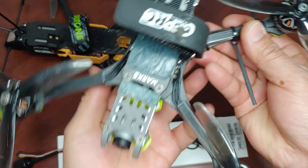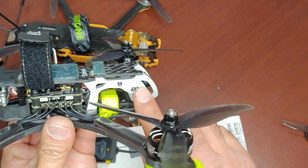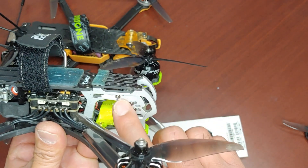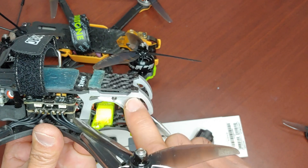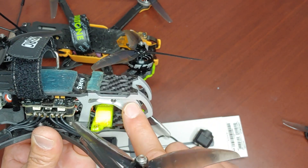I have no idea. But if you go on their website, it does show a completely different front cage. There's a bigger hole and they put a 3D printed camera mount in it.